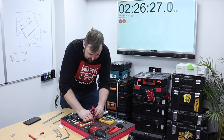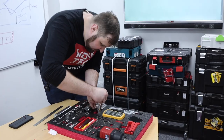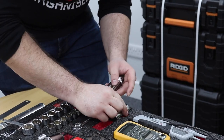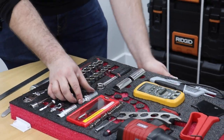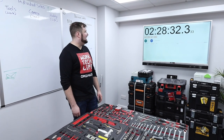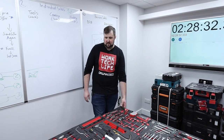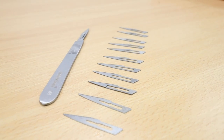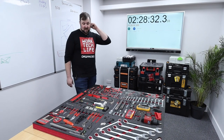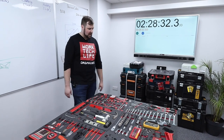My estimate of two and a half hours looks like it might be to the minute. The only thing I'm going to add quickly is a finger pull — there we go, two minutes left. Right, so all done — all six drawers done in two hours, 28 minutes, 32 seconds. So that's an average of about 25 minutes per drawer. We used 12 blades, so about two blades per drawer. That's pretty good going, and it's pretty much exactly what I guessed. Now it's time to go and put these in the roll cab and see what it looks like.